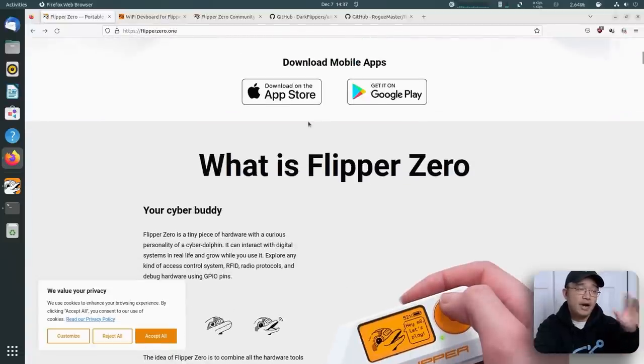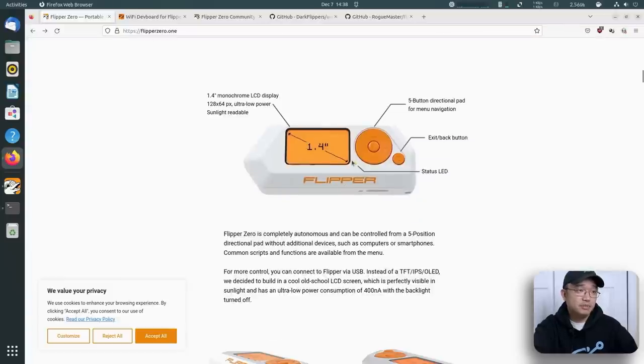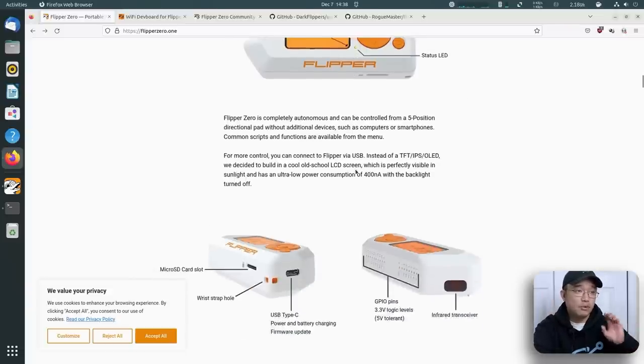They do have an Android or iOS app, so you can actually run this off your iOS device. It's also like a Tamagotchi — the more codes you copy and use, it levels up the little dolphin in the system, all the way to level two, level three. You've got to constantly feed it with NFCs or RFIDs to keep it happy. It's got a 1.4-inch display, orange backlit, with six buttons — up, down, left, right, enter in the middle, and back. It also has a status LED that changes different colors: green, blue, orange.